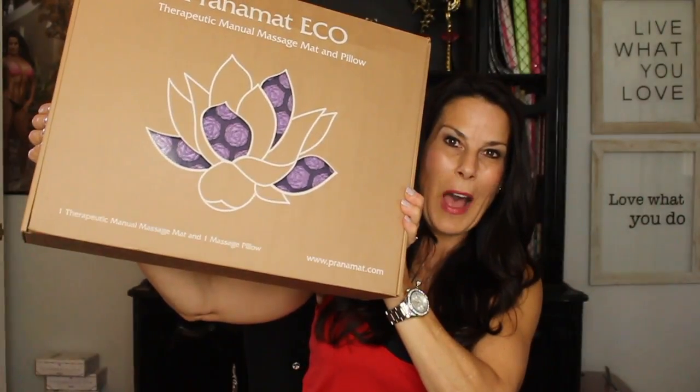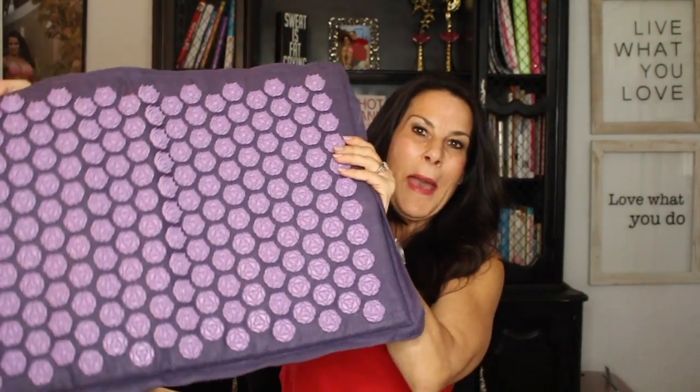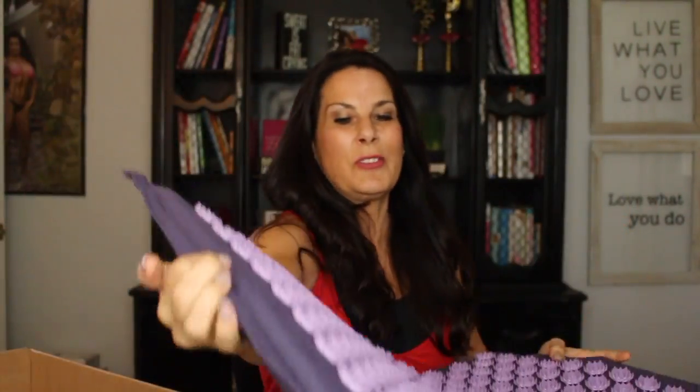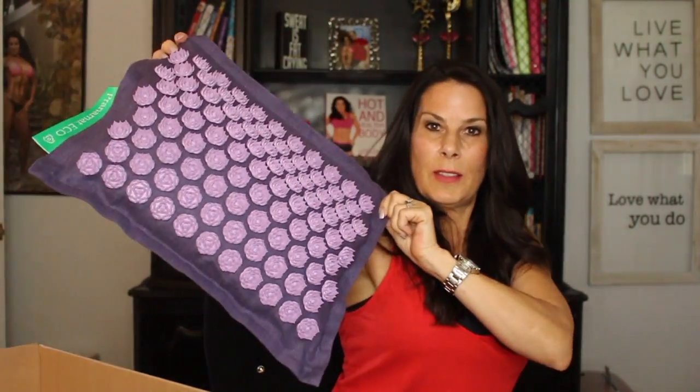This is how it comes in this beautiful box — they come in different colors and I selected purple. Here it is — do you see all those little lotus petals? There are hundreds of them. And you also have your pillow, the Prana mat pillow — it's got a beautiful little lotus on the back too. It comes with instructions for the mat and the pillow that tell you how to use them.